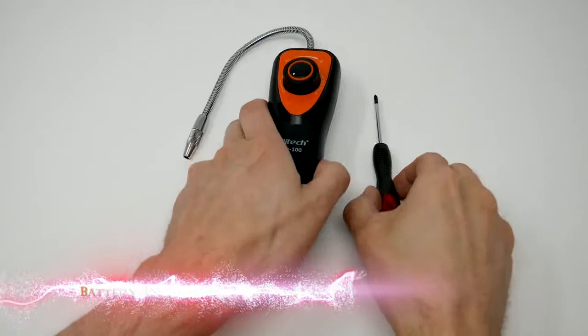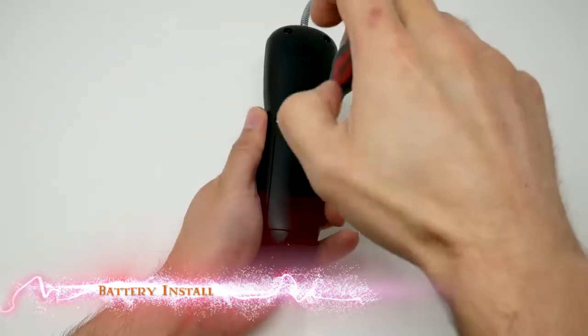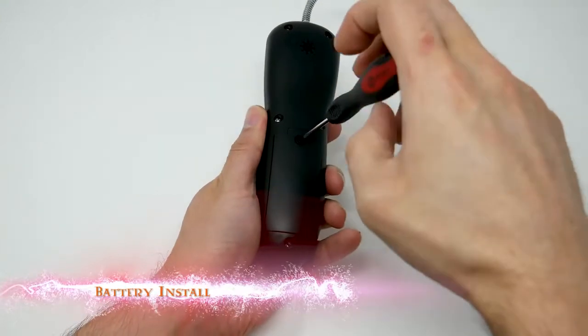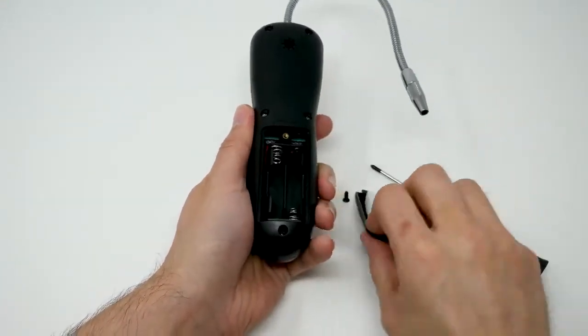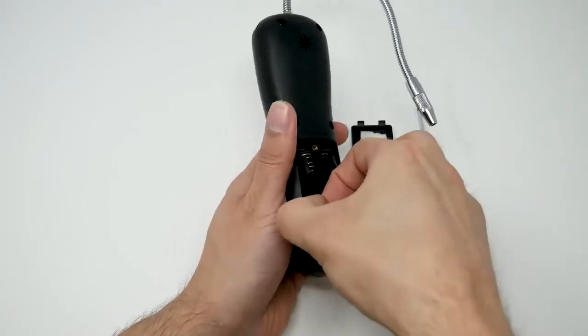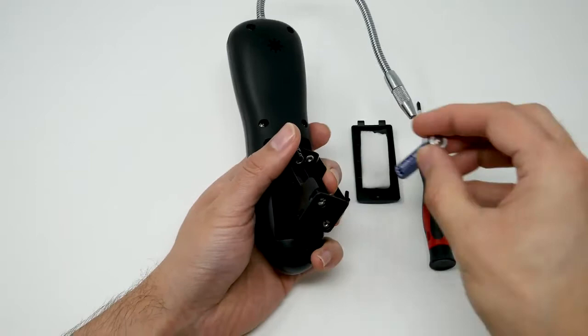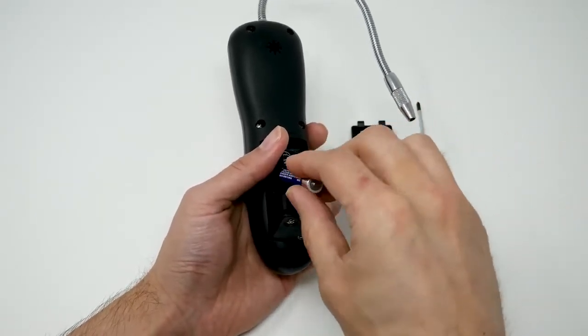Next, we're going to look at how to install the battery. You just unscrew the back plate, pull out the battery compartment — there are four AAA batteries that need to be installed.